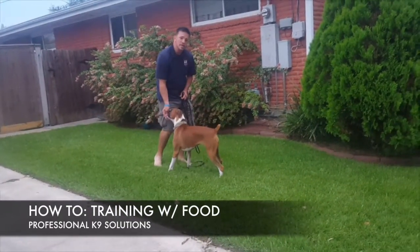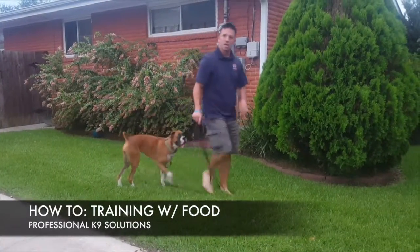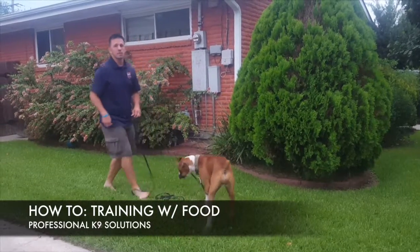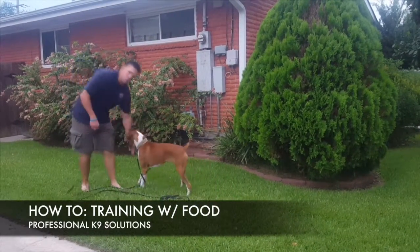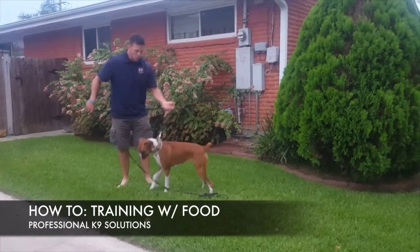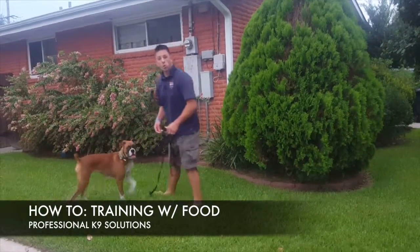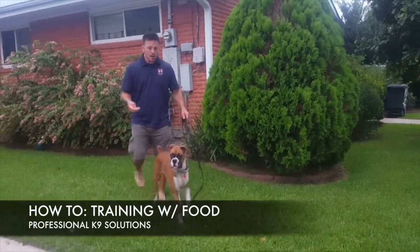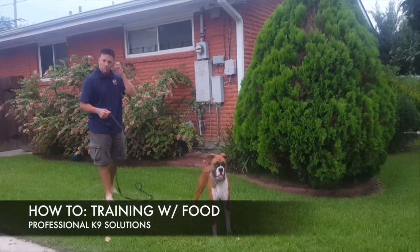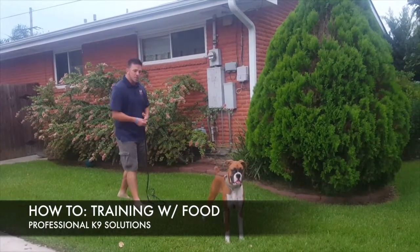How long do I need to train? I need to train for as long as the dog is engaging to me or interested in the food. When they start to show little to no interest, I'm done. Sometimes I can last two or three minutes, sometimes a little bit longer depending on how hungry the dog is and how motivated they are to work — and also distractions. Right now there's not a lot of distractions out here in my front yard.